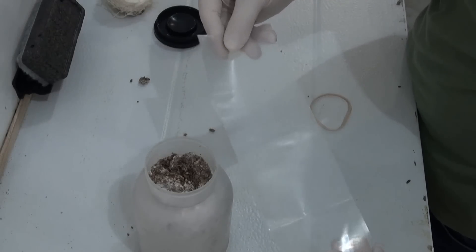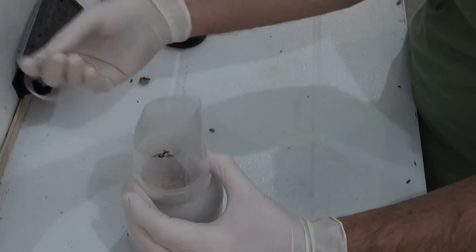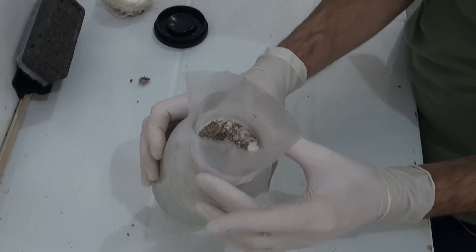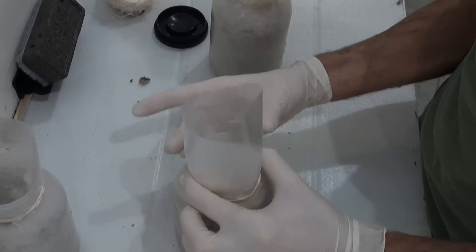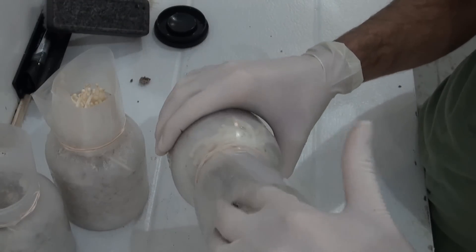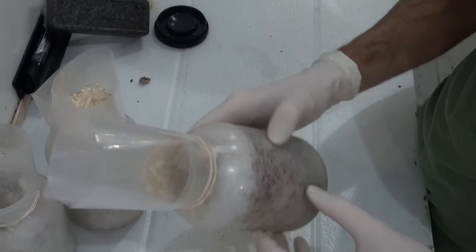There's probably a better way to do this, but I just have an extra piece of a mushroom grow bag that I'm going to wrap around the neck of the bottle and put an elastic band on it. I'm going to do the same with the other two bottles in the grow room. I hope that this extra piece of plastic will encourage the enokis to grow further up and venture past the top of the bottle so we can get that traditional long enoki look.